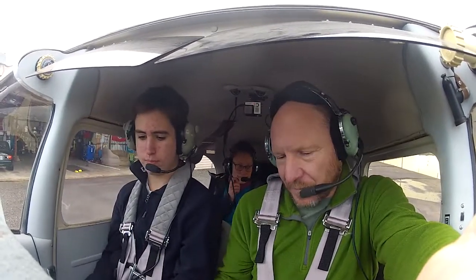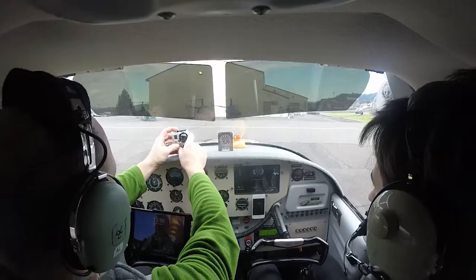I'm going to plug this in. ForeFlight — do you use ForeFlight? Oh yeah. Is that one recording the audio too? No, this one is not. Wind 070 at 10.